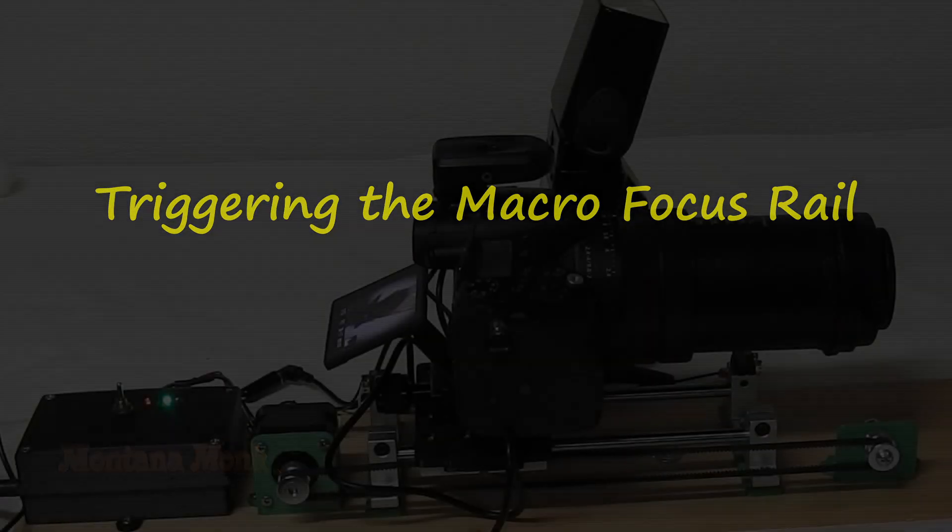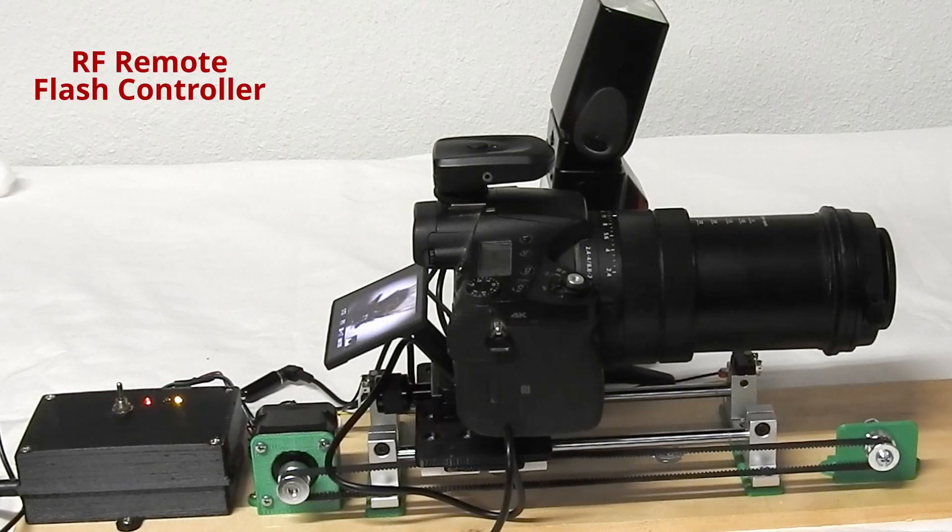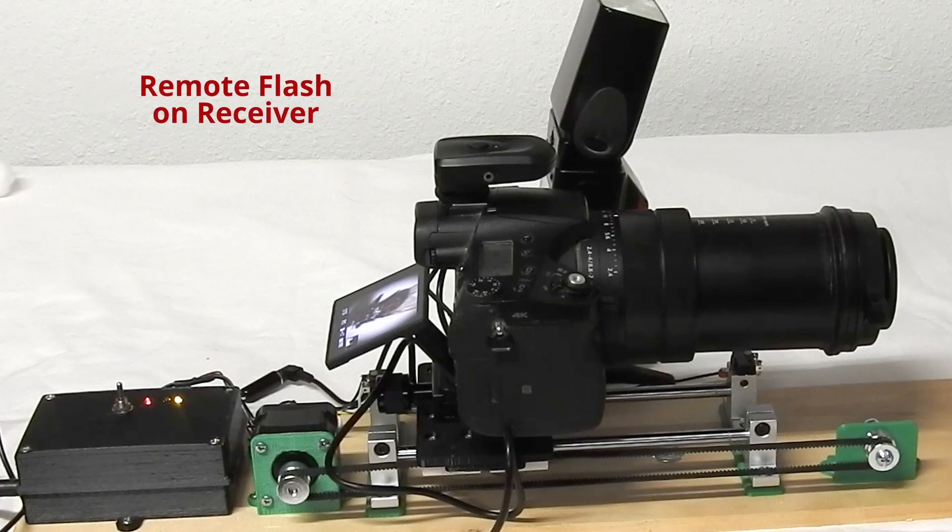In the video 'Build a Macro Focus Rail to Shoot Image Stacks,' I was using an RF triggering device on the camera and the flash was mounted on a receiver.